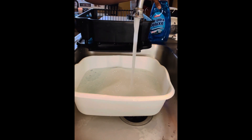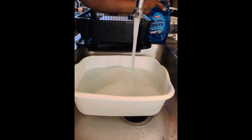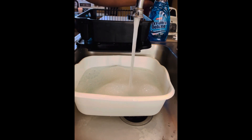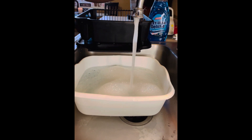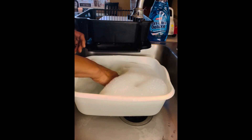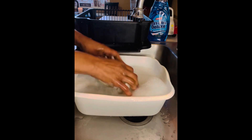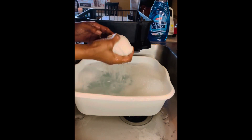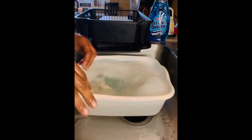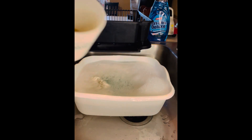The suds are looking very promising. So I have a dish pan that was empty, I put a few squirts of the dish detergent in it, and now I'm going to go ahead and make sure the water is nice and soapy. I'm not sure I probably should have added more, but I'm going to go ahead and get started.